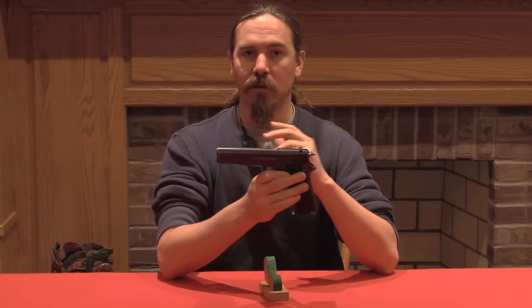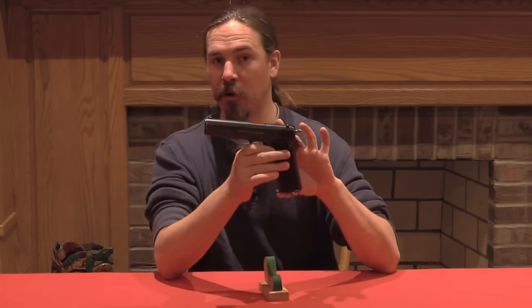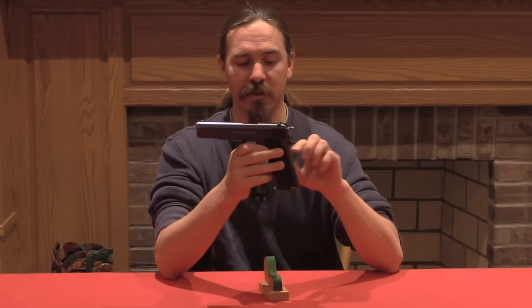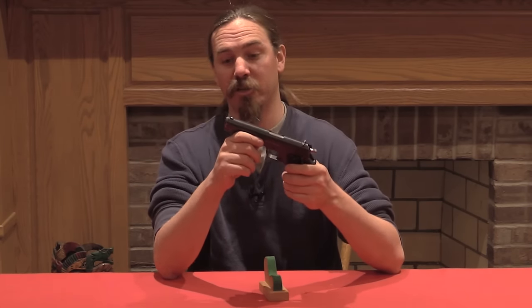It is a Browning tilting barrel locked breech pistol in .45 ACP. It actually has a somewhat longer grip than the standard 1911, and its magazine holds eight rounds instead of seven from the American issue gun.